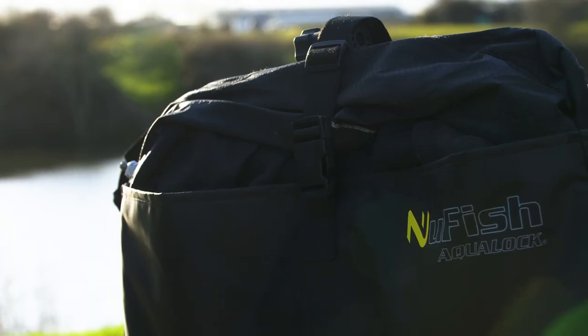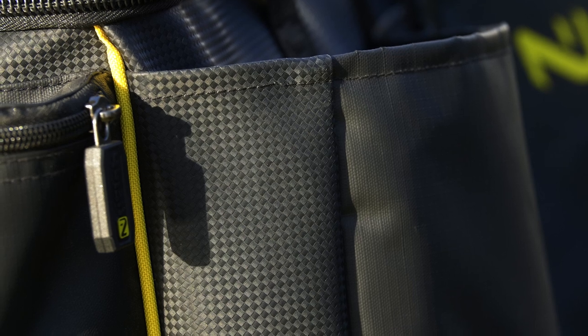It has a nice hard base, a nice wipe-clean inside — everything you're going to need for a session. Pop down to your local Nufri stockist and check them out.